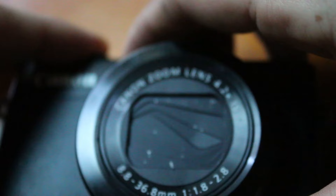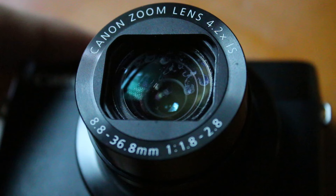Let's see how this goes. It works! So now I basically saved $200 on this camera.